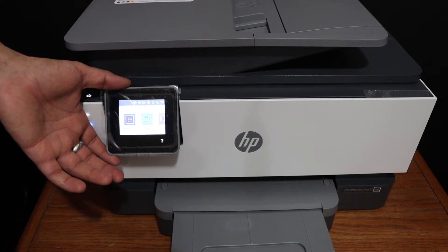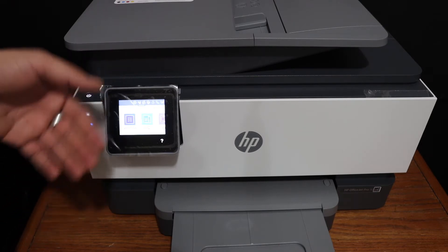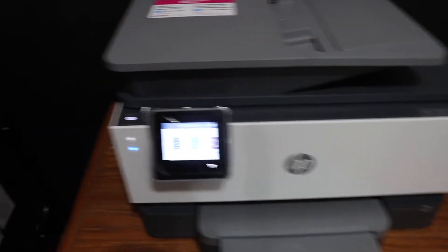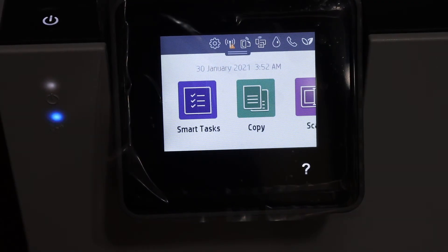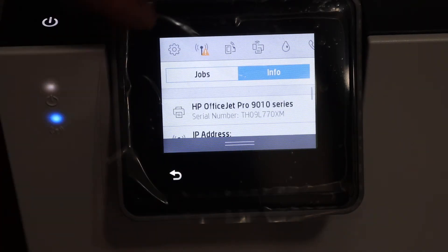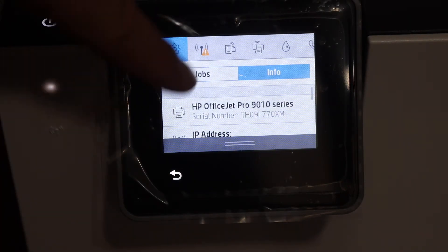We can do this from the display panel because there is a settings option there. On the display panel we can see there is a button to scroll down and we have a settings option, so we have to click on that.